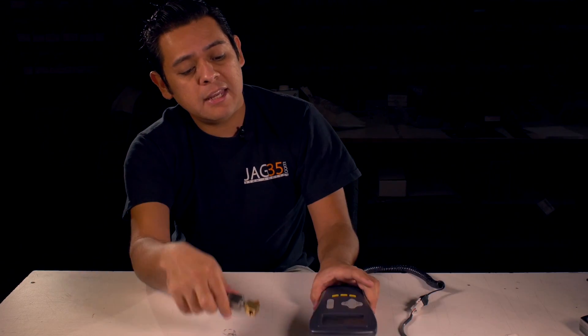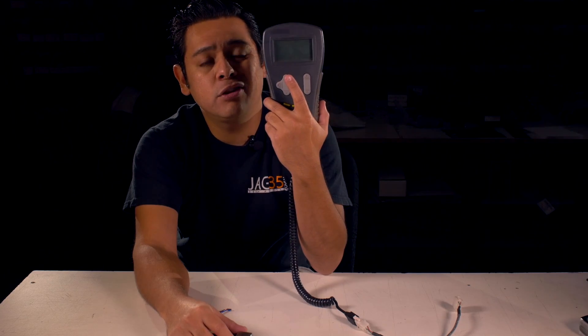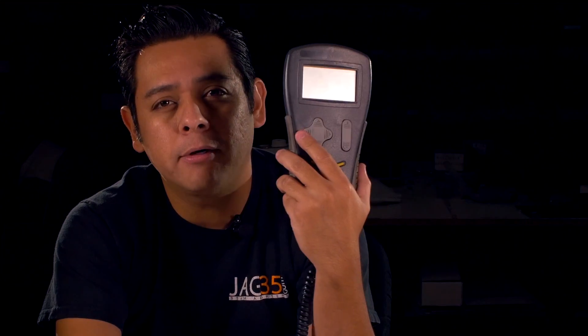You will also need access to one of these, which is a Curtis Controller Programmer. You can buy these, and I think you could probably rent them from someplace, so you'll have to look for that and try to find out how to get your hands on one so that you can enable some of the functions on your controller.